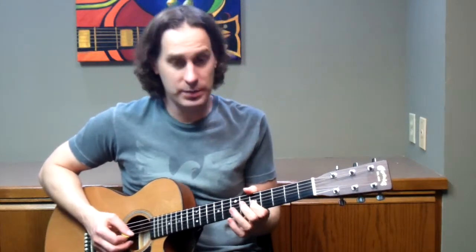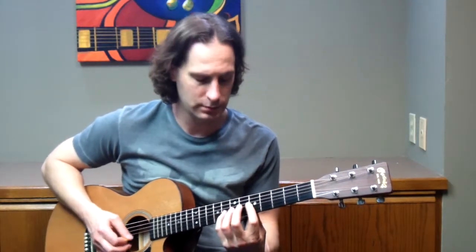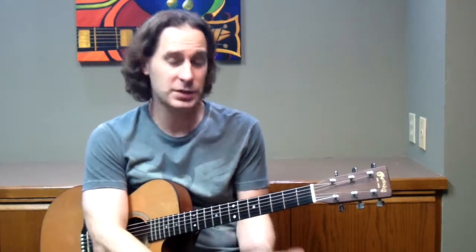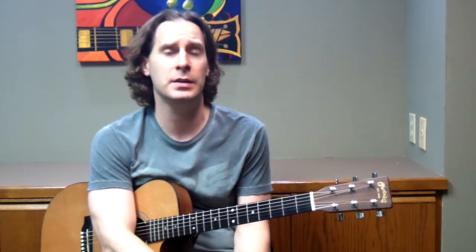Those are the two main things with the Mixo Blues. Get this hammer-on from the minor third to the major third as a starting point, doing the chromatics in between on the 3rd string, and also swinging it. Those three aspects — swinging it, the minor-third-to-major-third hammer-on, and the chromatic runs — just by doing those three things you can instantly start sounding a little bit more jazzy. And it's not that much different from your blues scale.